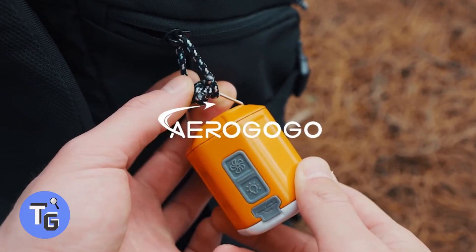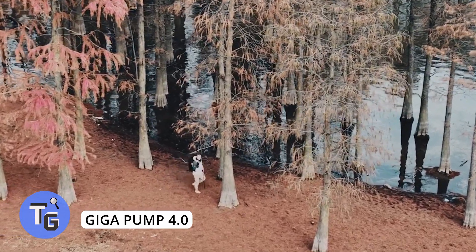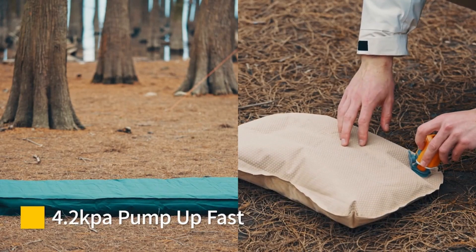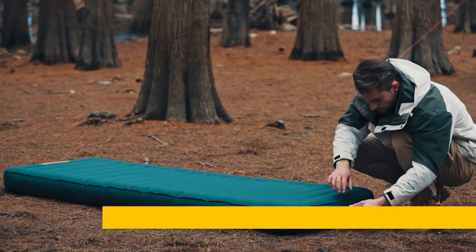This is a three-in-one air pump that quickly inflates your airbed mattress within minutes. Simply press one button to start the Giga Air Pump and begin inflating your mattress, saving you time and energy. It comes with five different nozzles and can also be used as a vacuum to release air out of your mattress even quicker.